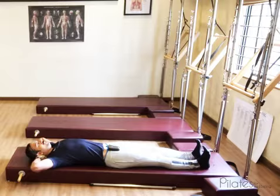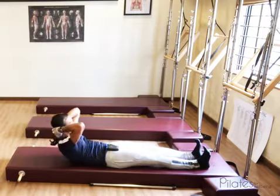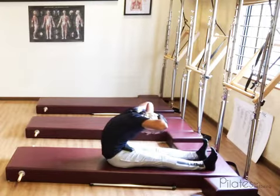Take an inhale, then exhale out fully without changing anything. Take the chin to the chest and then imagine you are going under a low bridge. Start curling up to roll up, and take the forehead towards the knee.